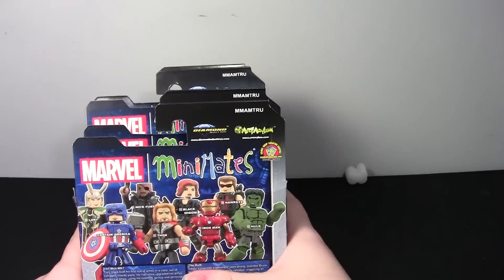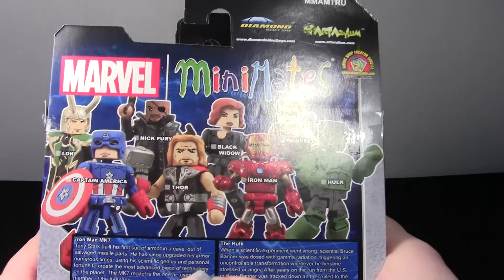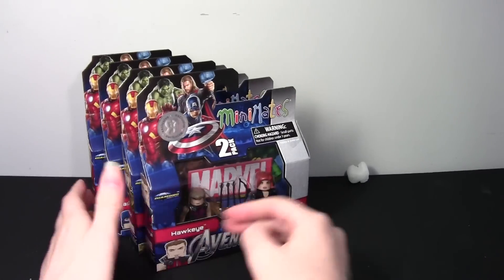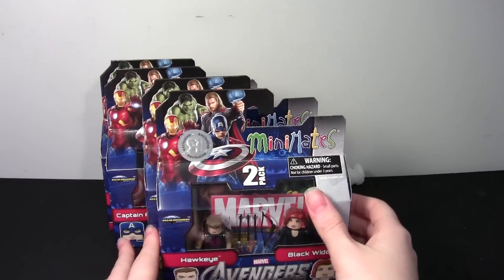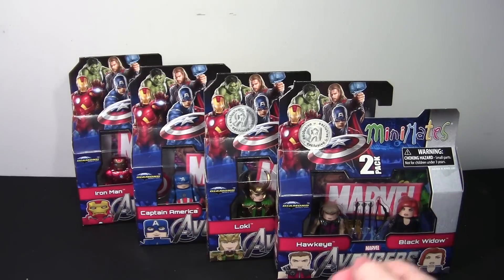I haven't done many Mini-Mates reviews, but I guess I will, because these are really awesome. And yeah, you can see the shot on the back of all of them. Thanks for watching this video, and I will be back with some more reviews. Thank you for watching, and thank you, Dad, for the figures. Bye, guys.